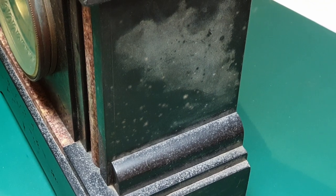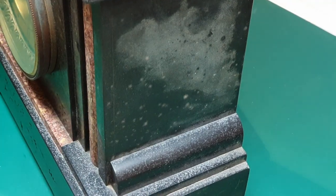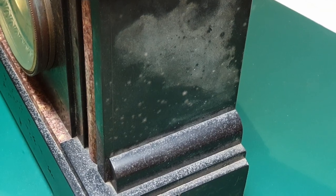As you can see, the pitting goes on around the sides as well, with heavy bleaching, which these slate clocks seem to suffer with.